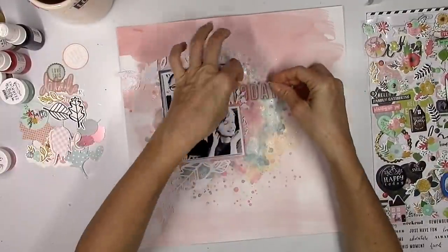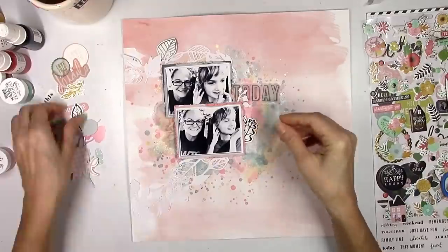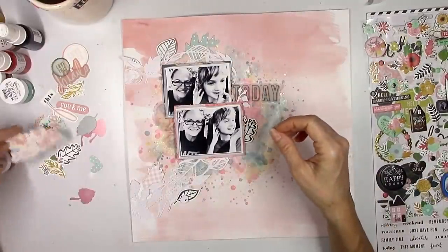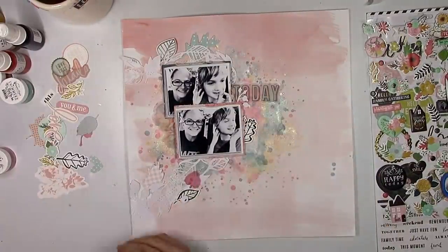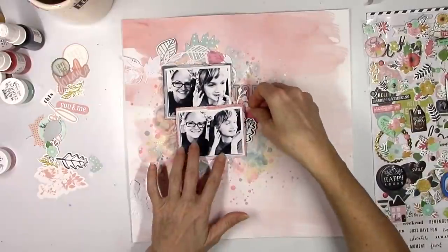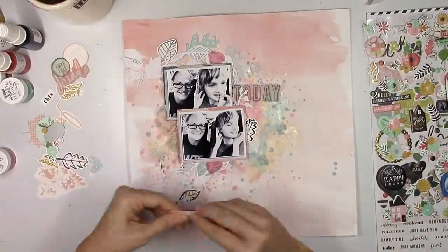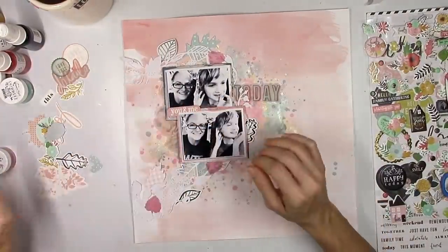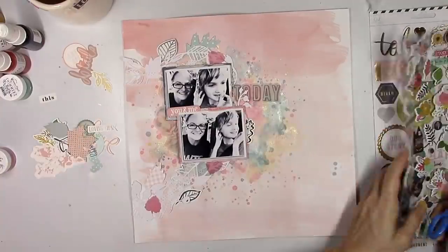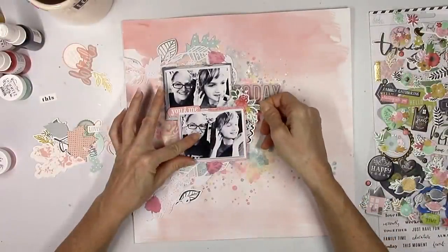Now I'm going to play with embellishments. There's a Heidi Swapp Emerson Lane ephemera pack with a lot of vellum pieces in there, and we also get an exclusive die cut set in one of the kits — the website will definitely break it down for you. One of my favorite things we get is an exclusive set of acetate leaves. I'm using the pink ones right now, but there's a whole huge set of acetate leaves in different colors. You can see through them — they're gorgeous. I just tucked in some die cut leaves around the edges of the heart.